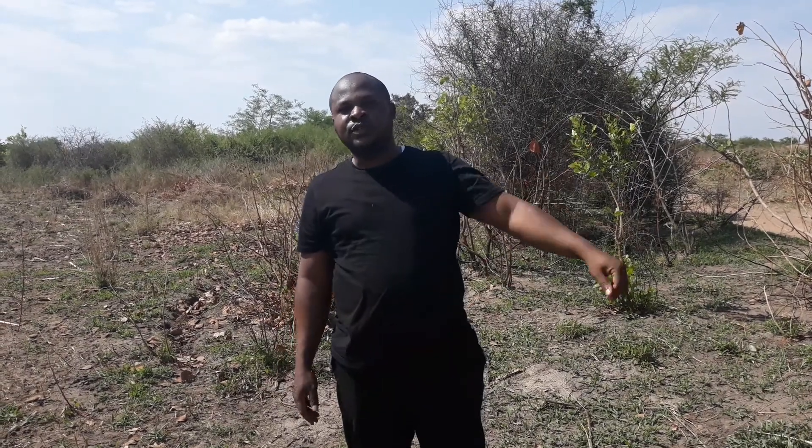Good day everybody. This is Ernest, an agronomist for Titan Oil Castor. I want to introduce you to this project that we are starting in the central part of Zambia, which is Lusaka, somewhere in Shibuyunji.